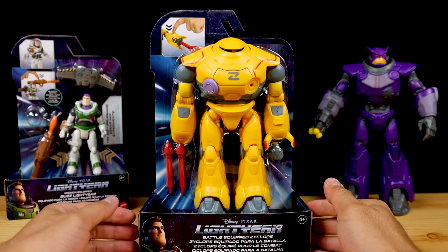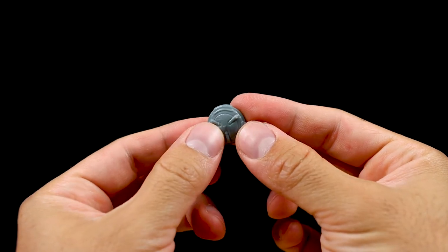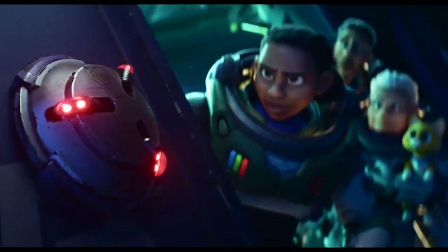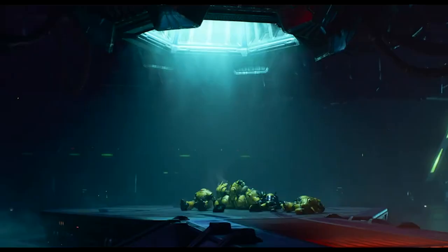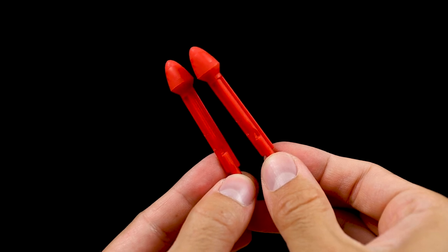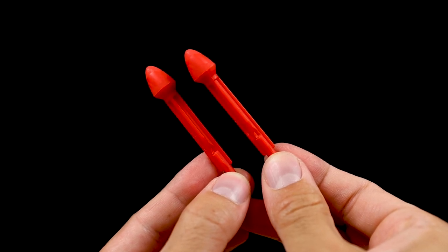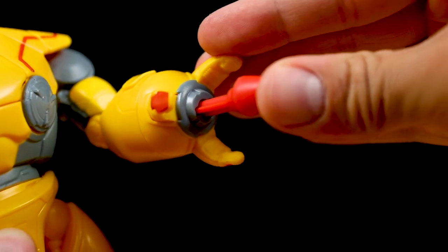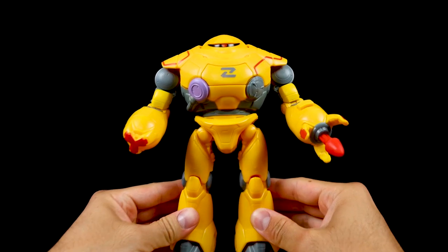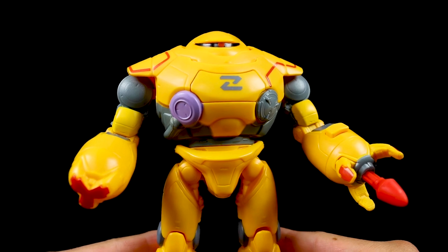I've been so excited to dive into this one for months. To start, let me show off the disc in more detail before attaching it to the robot. These teleportation devices are used in the film to teleport things and people to Zerg's mothership, so it's a really cool accessory for world building. That just attaches to the front chest plate. Then there are two included red projectiles — even though you can only fire one at a time, it's nice to have an extra in case one gets lost during play. Load one into his arm, feel it click into place, and the Zyklops is officially battle ready. I love the design and it translates so well into a fun toy — kids are going to eat this up and collectors will love including this as part of their Lightyear display.